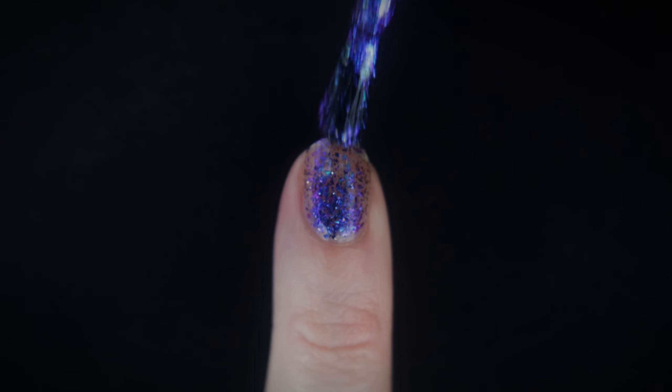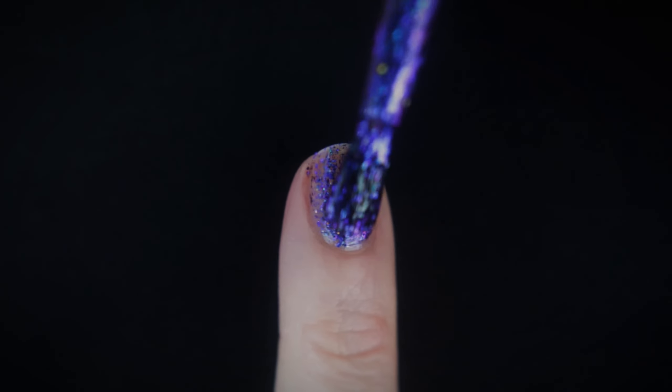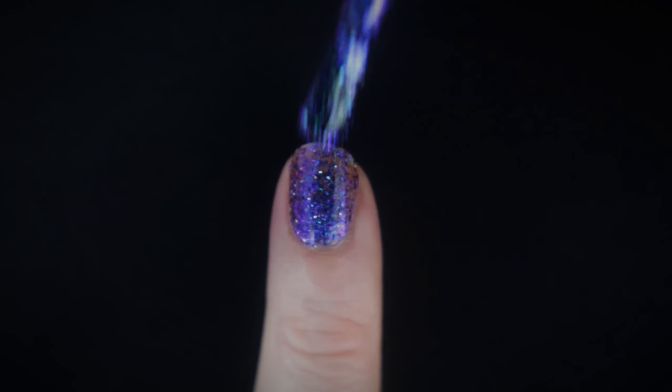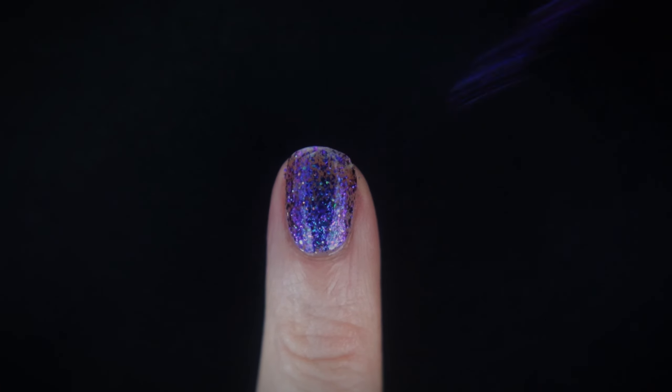Super Villain is not backing down. She is using her special attacks on my nails. And with this second coat, you can now start to see what Super Villain is really made of. The polish is really starting to come to life now, and this is what second coat coverage ended up looking like.